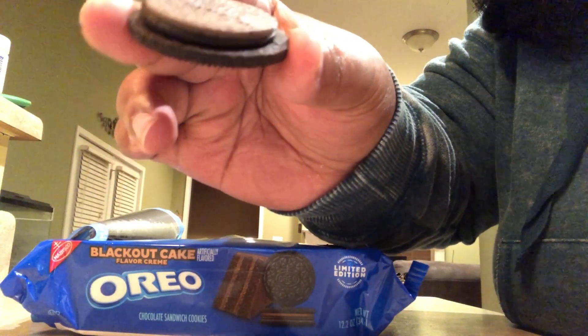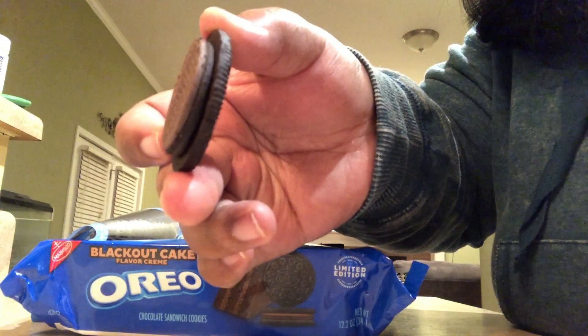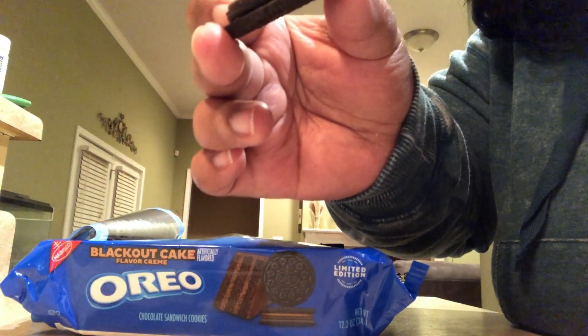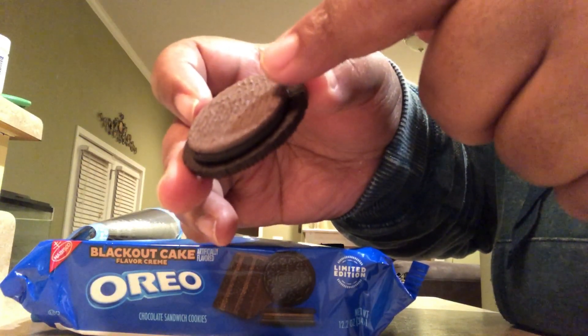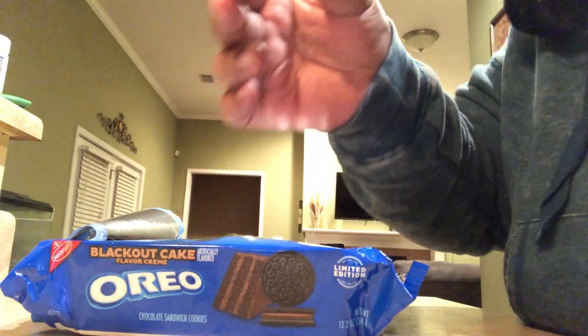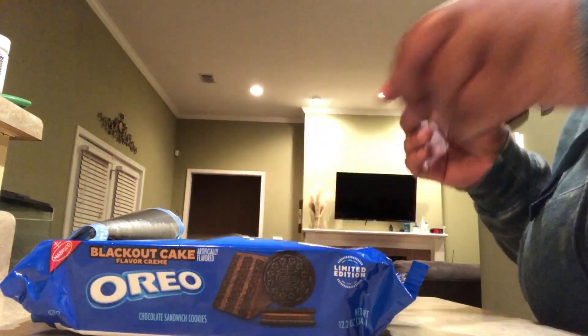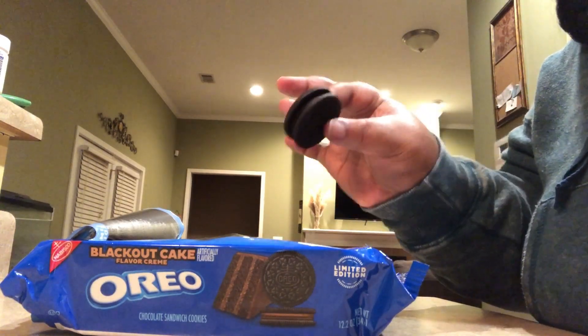Let me open it up so I can show you how it looks. See — it's the lighter chocolate and then it's the darker chocolate. Okay, so let's give it a try.